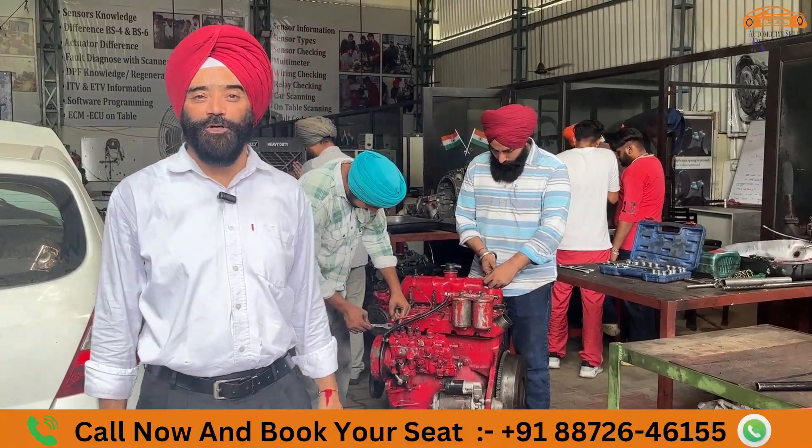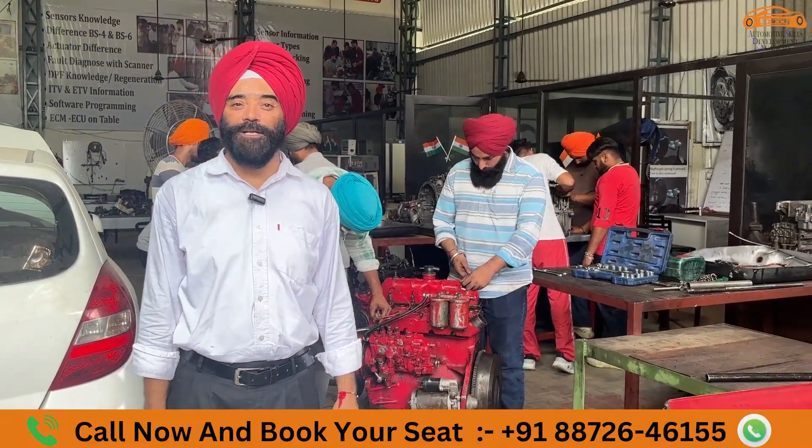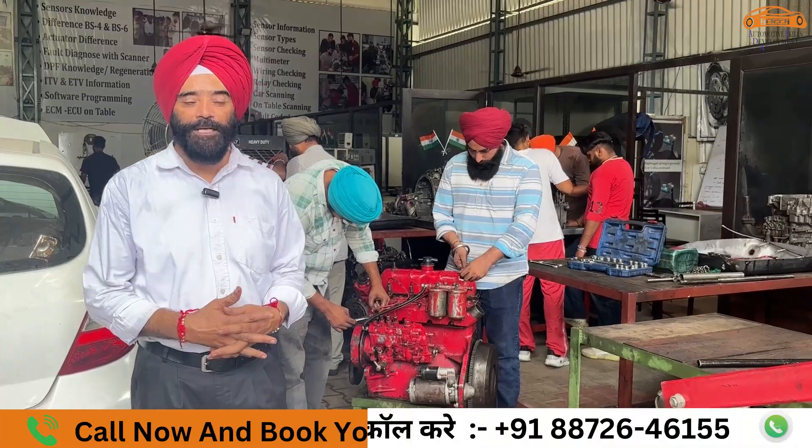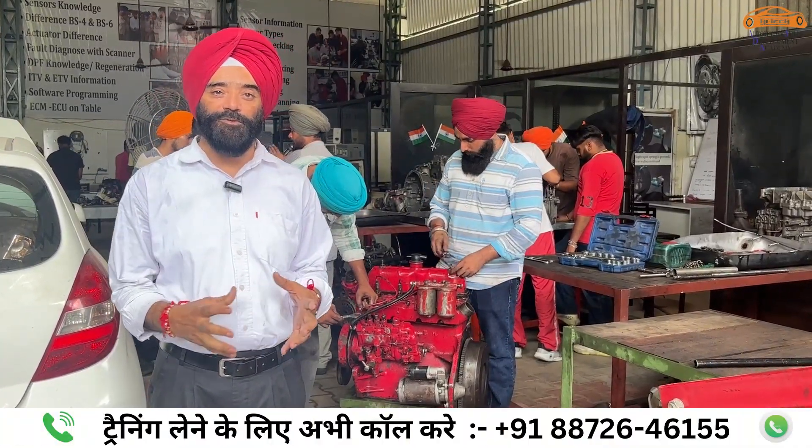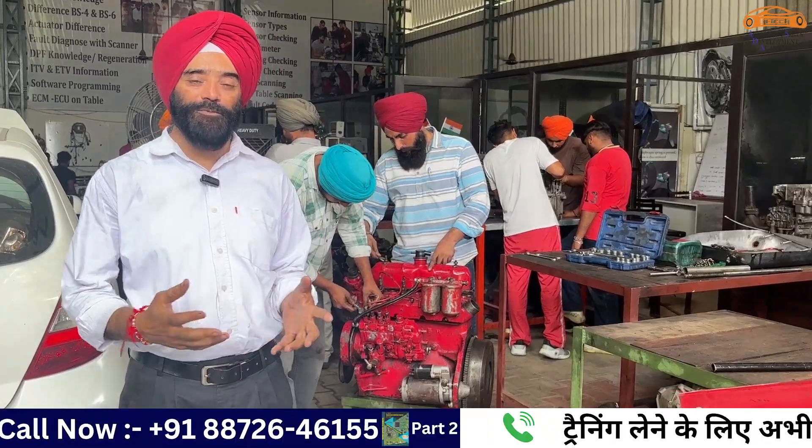Hello friends, I am Gurdarshan Singh from High Tech Automotive Skill Development Academy, Khanna, Punjab. We have a training of mechanical students here, which we are seeing today.